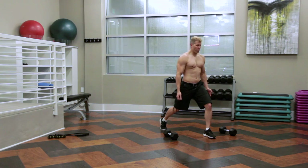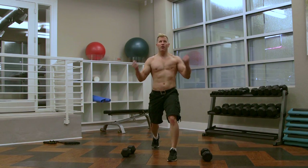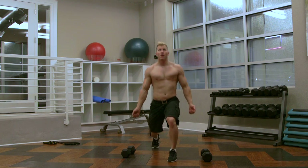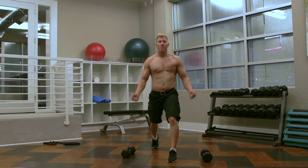Ready to come down? Hold it for a second. Just curl your arms. Up. That's 2, 3, 4, 5.